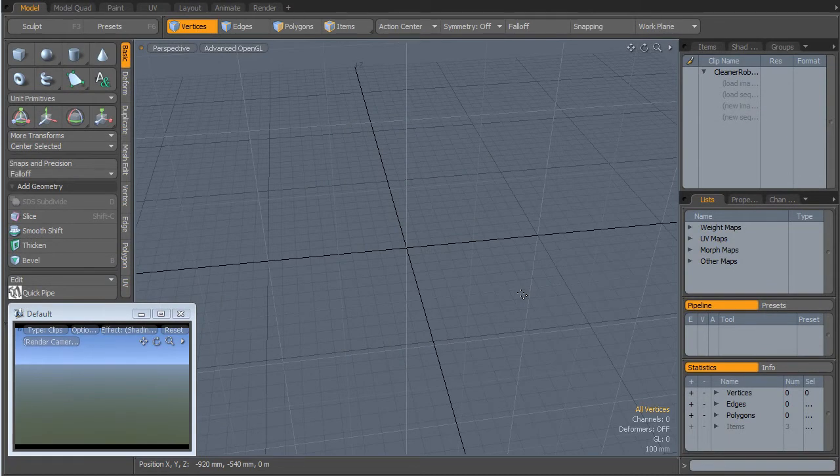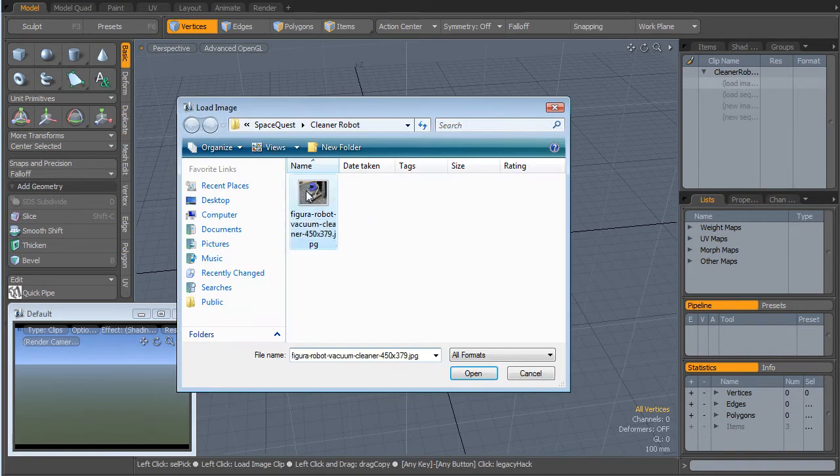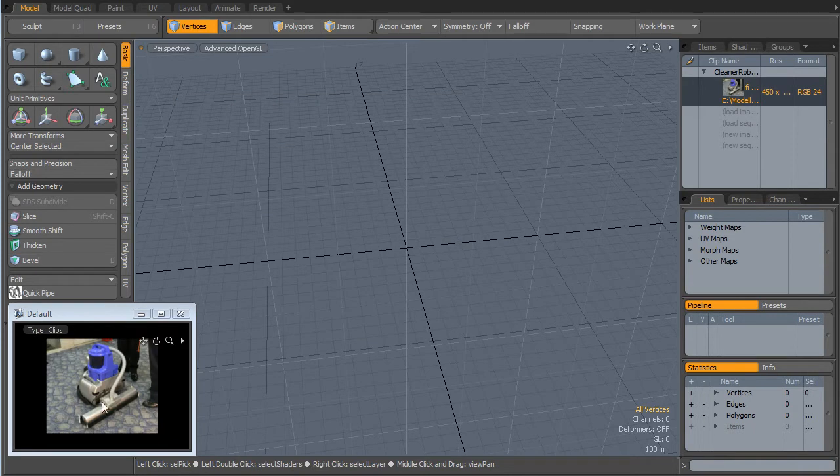Hello and welcome to part 25A of the IO Development Diary. We're back in modo quickly today. We're going to start working on our little cleaner worker robot. I'm just going to crack straight on with this and we'll load an image in. Even though this is a real hoover or vacuum cleaner, we're going to make a similar sort of robot shape to this.